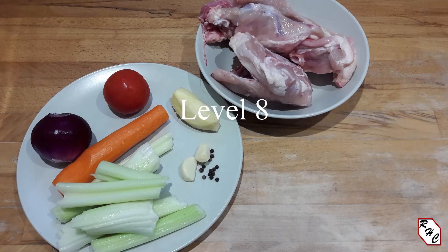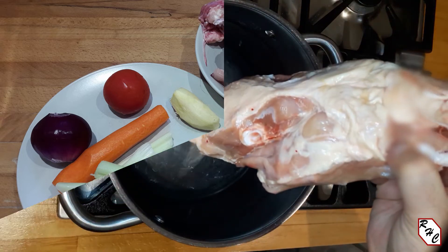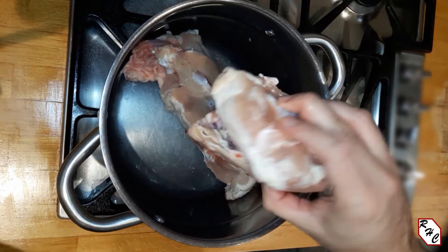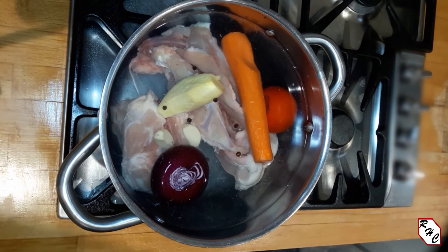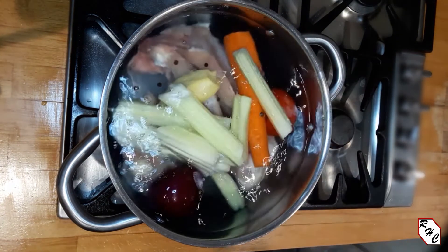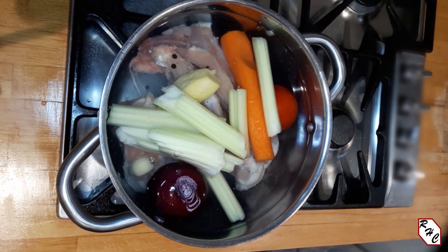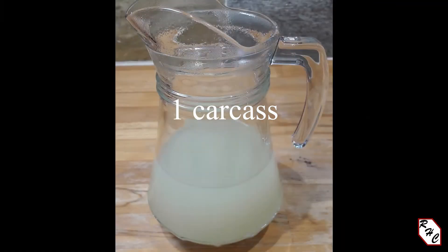Level 8: Instead of just bones, I use the main bone carcass. This is different from the bones that have almost no meat attached — the extra meat makes the stock taste better. One or more carcasses are added to cold water along with vegetables and some black pepper, then everything is brought to a boil. It is skimmed when needed and in this case cooked for over 40 minutes. If I have more carcasses, the cooking time increases even up to a few hours. I keep adding water as needed.